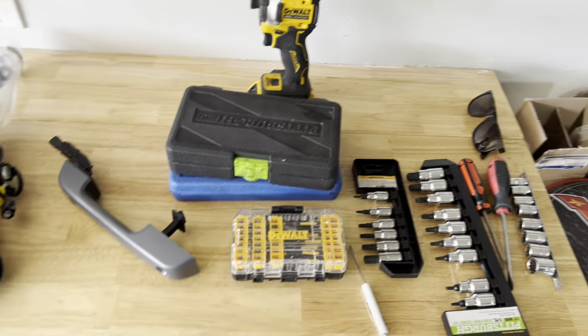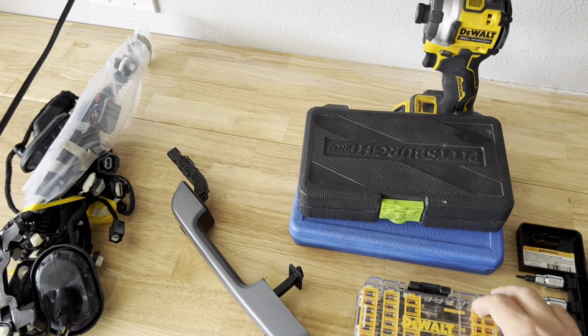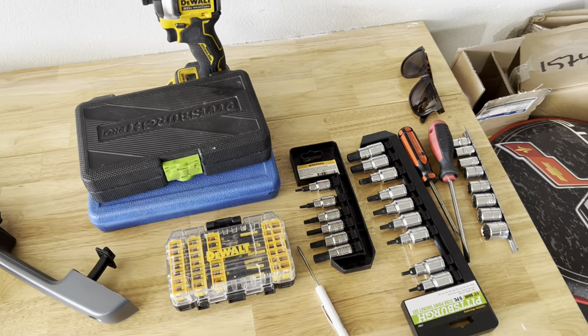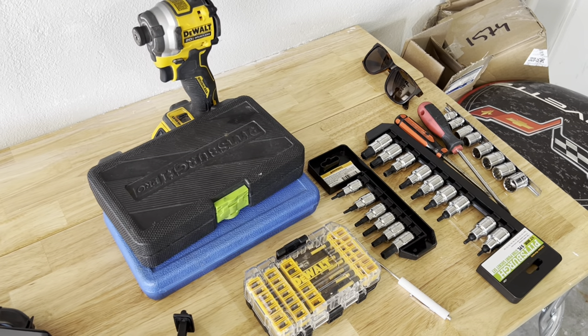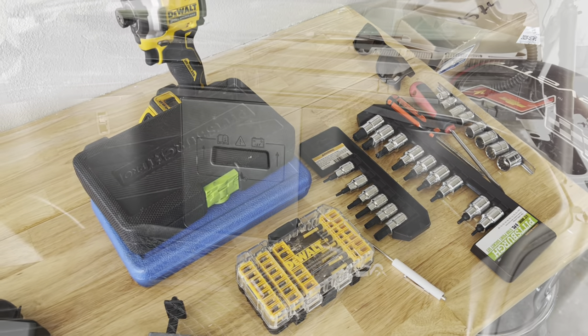I'm not exactly sure what tools I'm going to need. I've got a little socket set, my impact driver, some Torx bits, a few other things, screwdrivers — we'll see what we need. I'm kind of just assuming we'll figure it out as we go. First things first, we're going to start tearing into the door and then start replacing this harness.